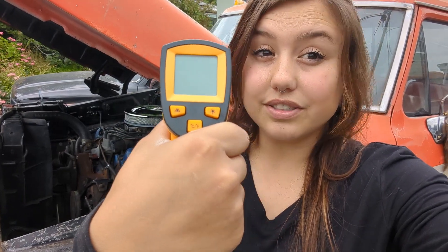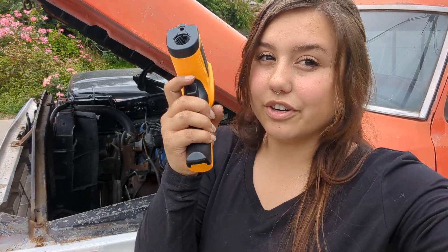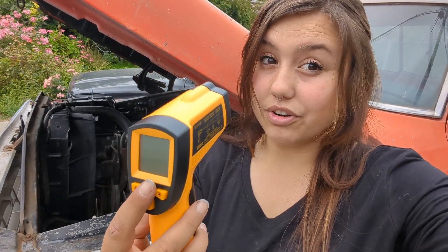These things are really easy to use. You just set it to Celsius or Fahrenheit, whatever you feel like, on the back, and you shoot it and it'll read the temperature off whatever you're shooting it at. This specific one I got from JEGS, so it is JEGS brand, and this thing is phenomenal. I definitely recommend checking them out and seeing exactly what you can use yours on.